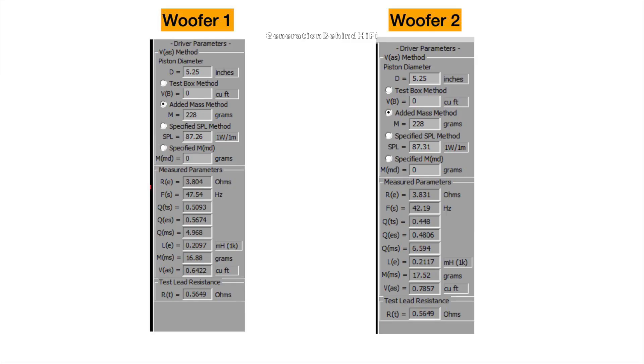FS came in at 42 Hz or 47 Hz depending on which driver I was looking at — I'll talk more about this later. The mid-range driver is pretty well damped and voice coil inductance is reasonably low at 0.21 mH. BL is above average for this price range and came in at around 6 tesla meters. Overall, a pretty decent driver for this price range.